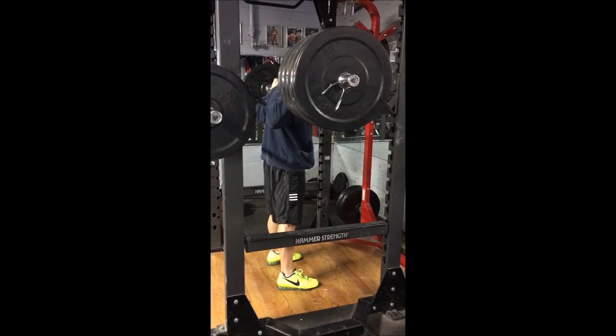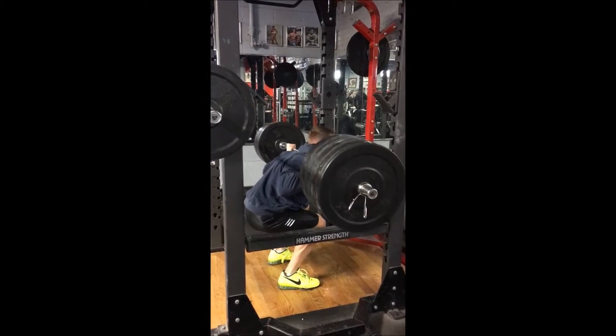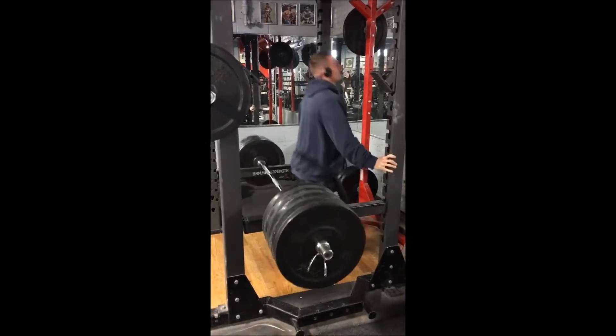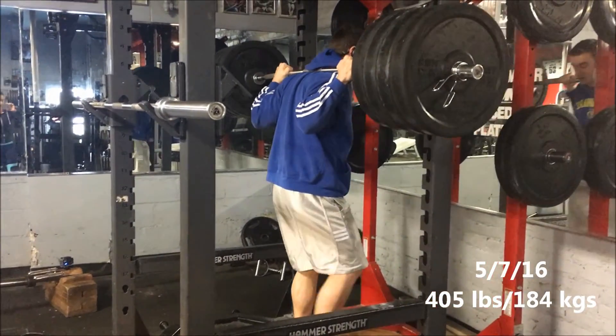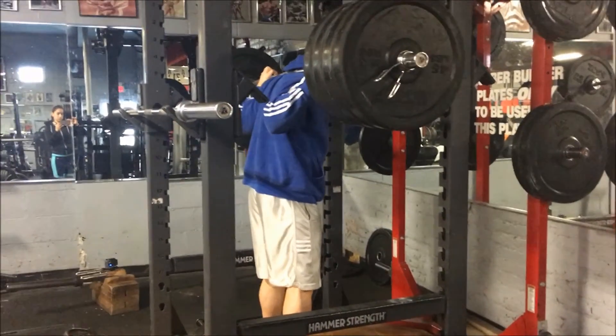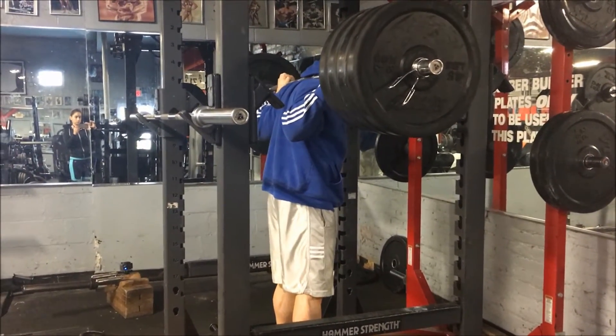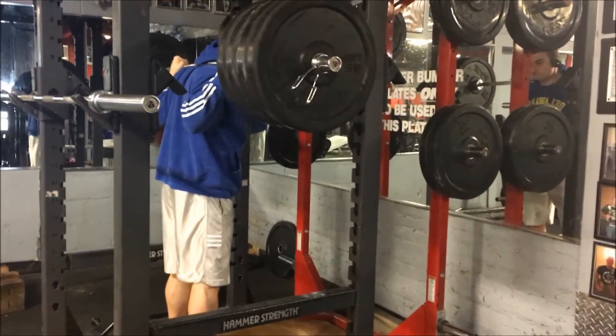Today my goal was to get 405 — I really wanted to get it. I wasn't very confident, which wasn't a good thing; you need to be confident when you go for a max. When I was doing this I was so scared. I really wanted to get it and I didn't want to be disappointed with myself. Here it goes.